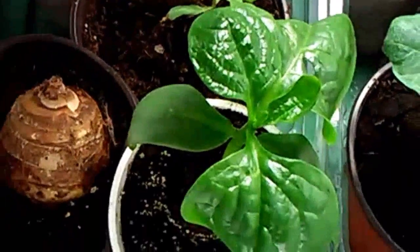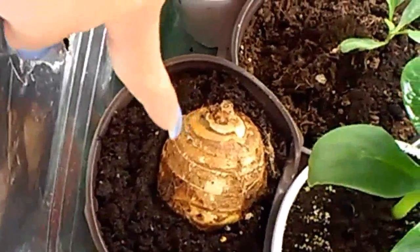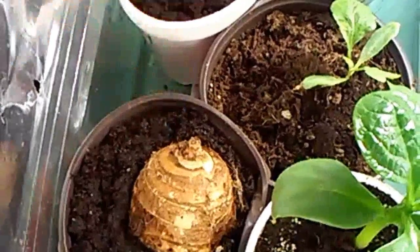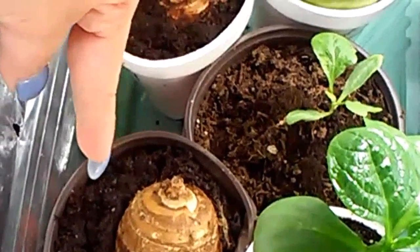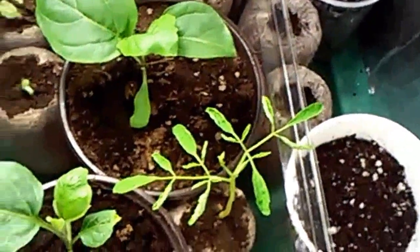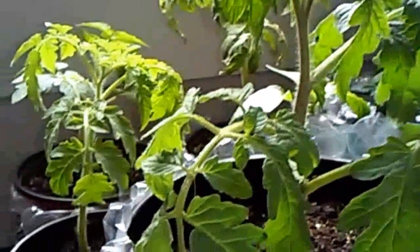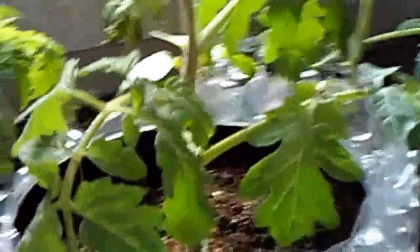Right here is my Malabar spinach, the green variety, and right here is a root that I planted — I'll see if this will grow. I just found this at the Asian market in my area. Hi Brownie, say hi Brownie! And here's my tomato that I planted in February 2017 from seedling.